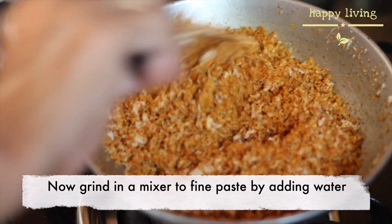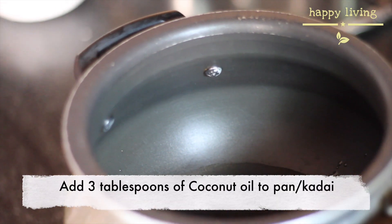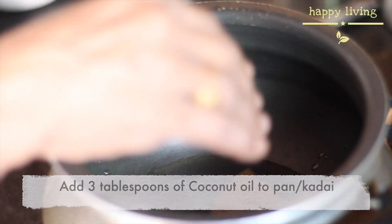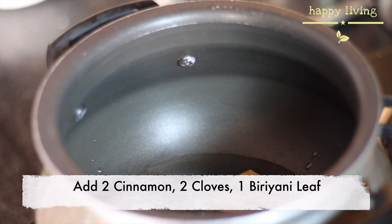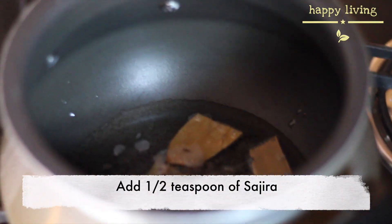Now grind in a mixer to a fine paste by adding water. Add three tablespoons of coconut oil to a pan or kadai, add two cinnamon, two cloves, and a biryani leaf, then add half teaspoon of saajira.